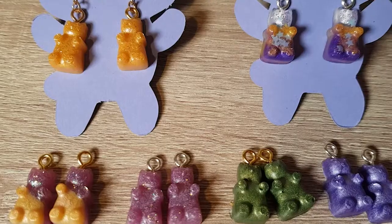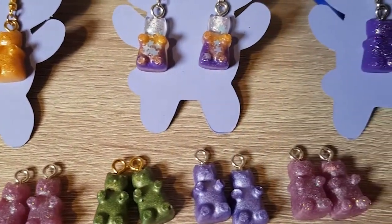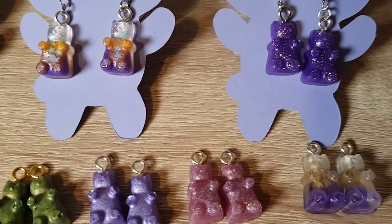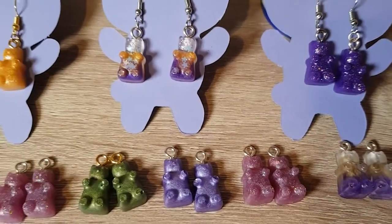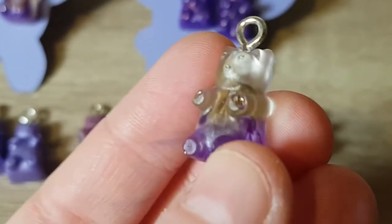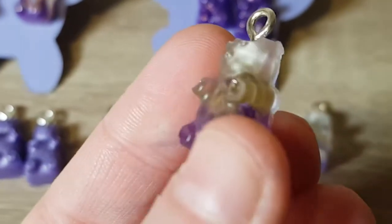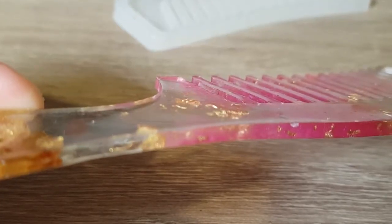I just want to start off by showing you things I've made in the past. Here are some pieces I've made before — these are gummy bear earrings. This is what I'd usually use my leftover resin for at the end of making something else, that's why they're a bit mismatched. But I have made a few specific ones, like this one where I put a little dried flower in and then filled it up. I just think these are a really cute, small project to do.